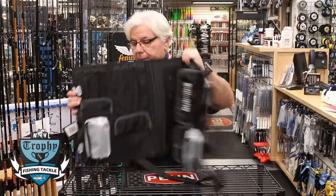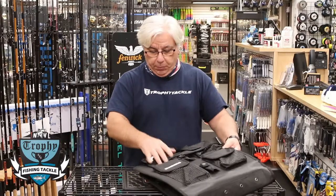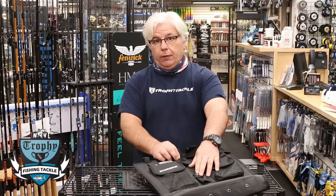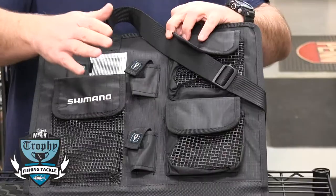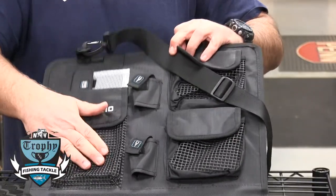On both sides you have multiple places to keep pliers. On the front here alone there's room for two pairs of pliers, so you could have a needle nose and a pair of split ring pliers.